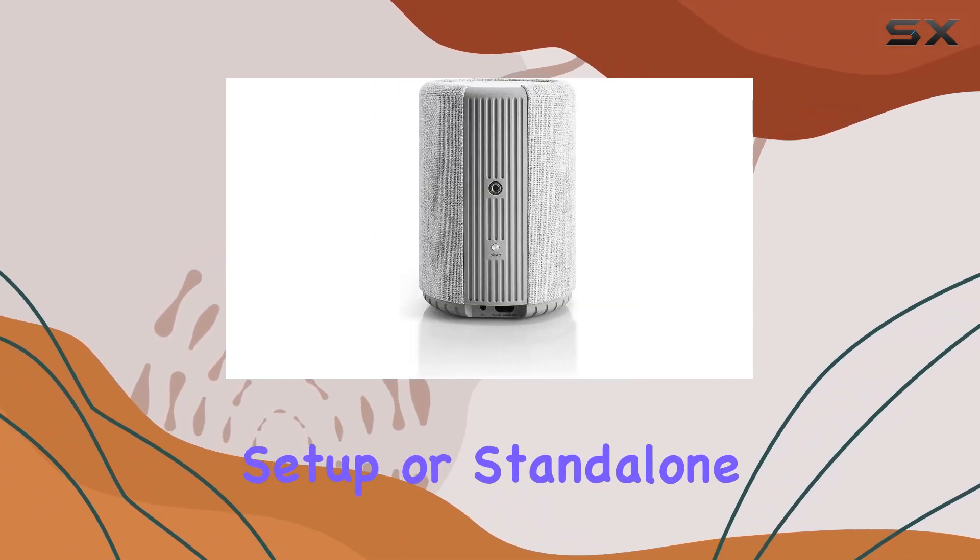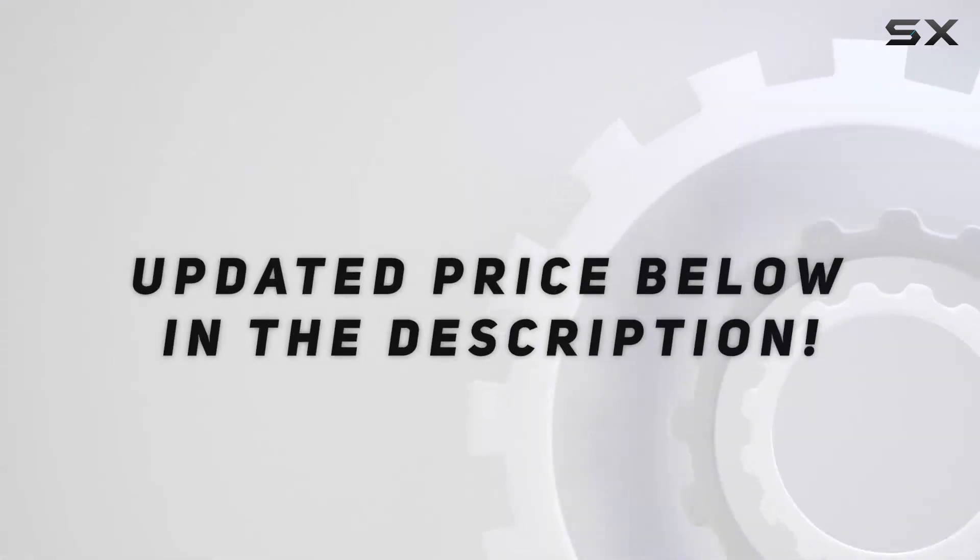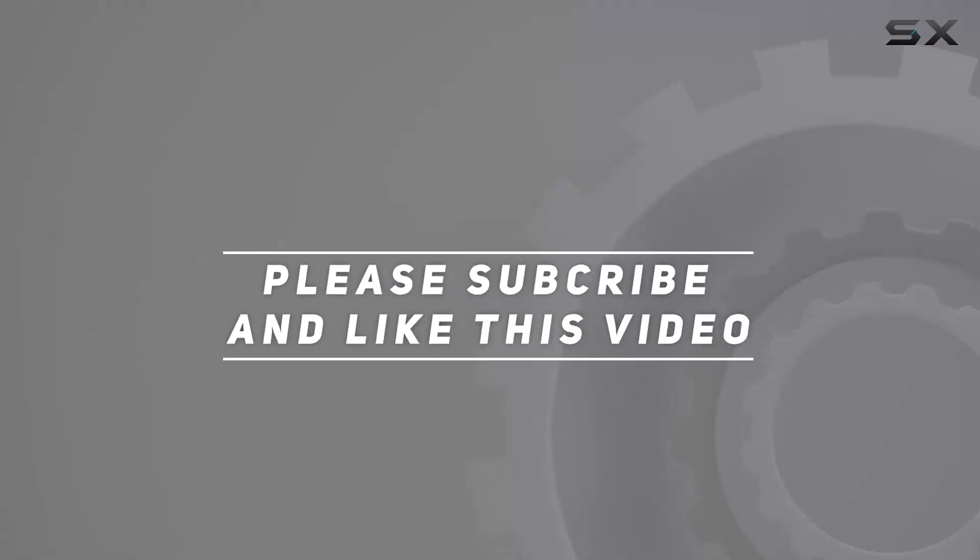This makes it an ideal starter set for a multi-room setup or standalone enjoyment. Check out the video description for the updated price, and thank you for watching.